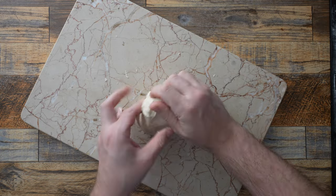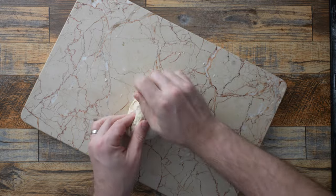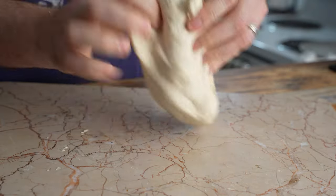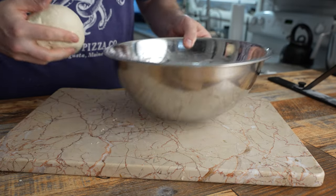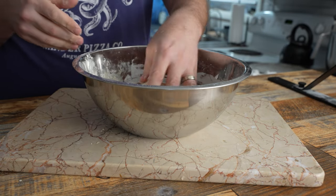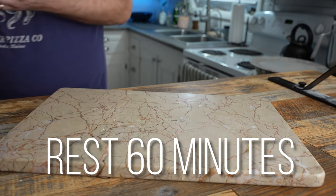After 10 minutes, I'll transfer my dough to a clean surface and continue to knead for another 5 to 10 minutes. This is when the gluten is starting to come together — it's a lot easier now that the flour is sufficiently hydrated. Once your dough starts to get nice and tight, I'll ball it up, put it into a greased container, cover it up, and let that rest for one hour at room temperature. This is referred to as the bulk ferment.